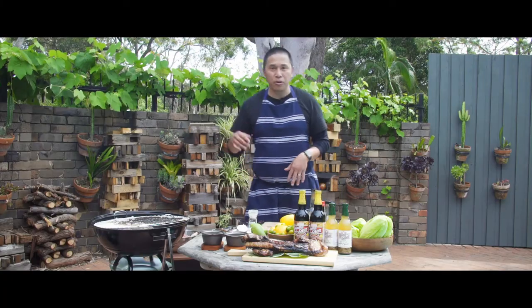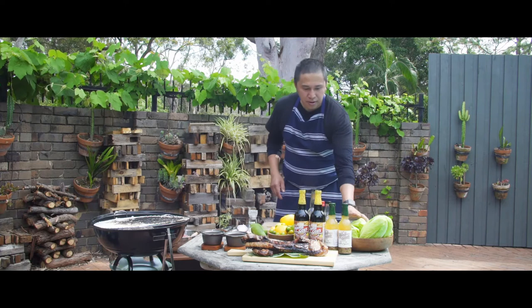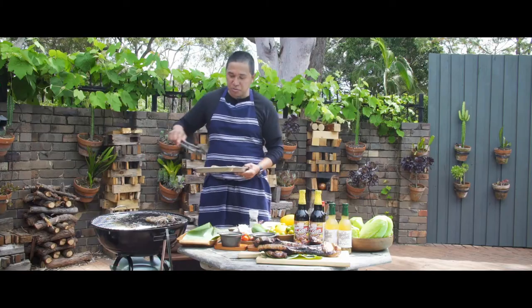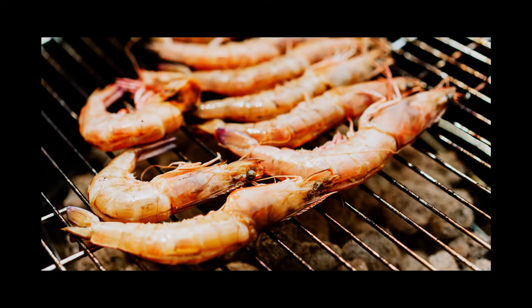I'm going to grill the prawns. We're going to baste them with the Mamacita marinade, and at the same time we're going to char some fresh cos lettuce. Now we're going to grill the prawns — if you overcook them, most of the time the skin sticks with the meat, so probably around two to three minutes each side. While that's grilling, I'm going to prepare the cos lettuce for grilling as well — just cut it in the middle.